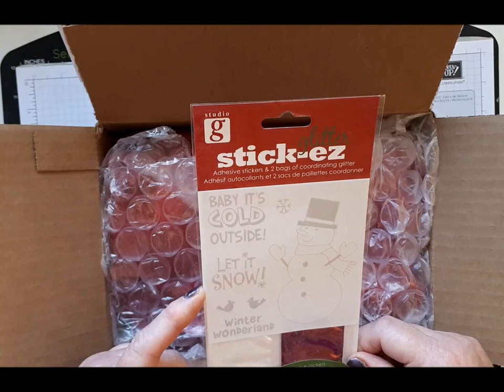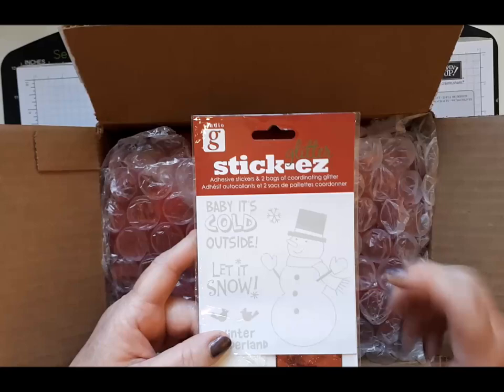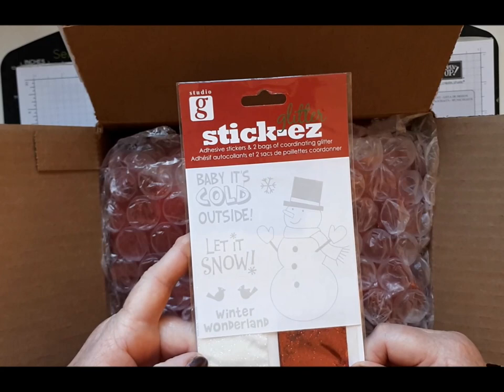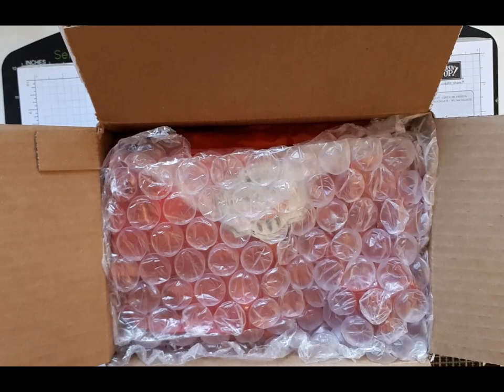There are adhesive stickers and two bags of coordinating glitter, that looks interesting. They're sticky pictures and little sentiments that you put the glitter on, and there's a lollipop stick to press it all down. I'm going to have to put that away and save it till next Christmas I think. Thank you very much Paula.